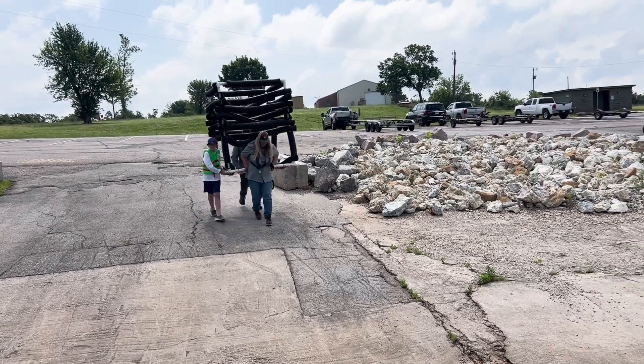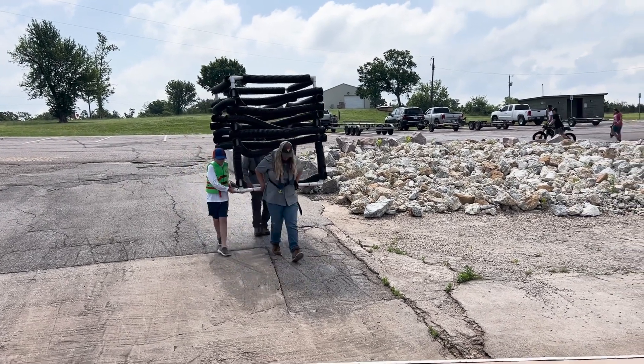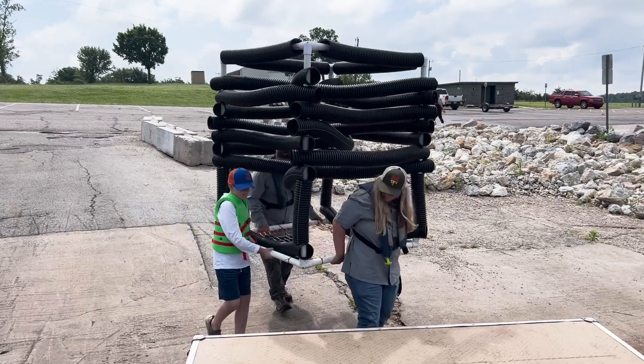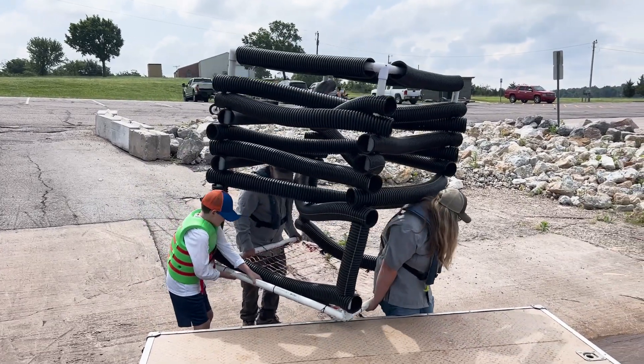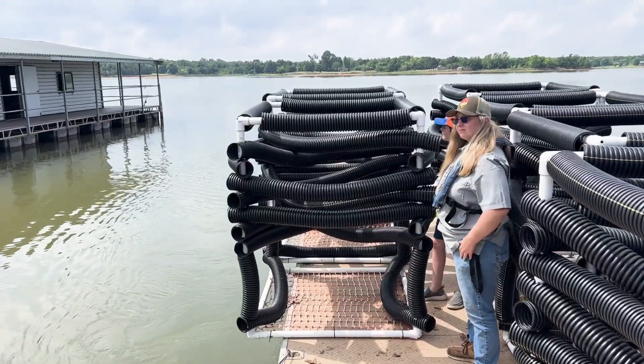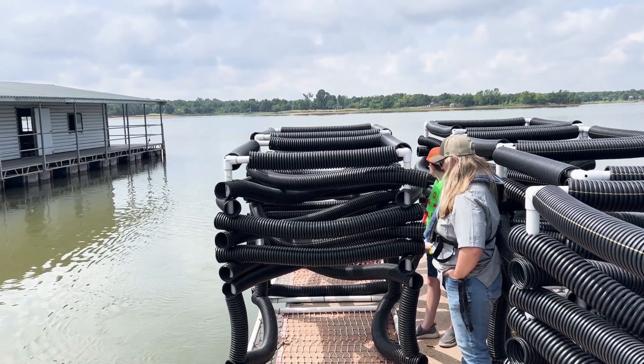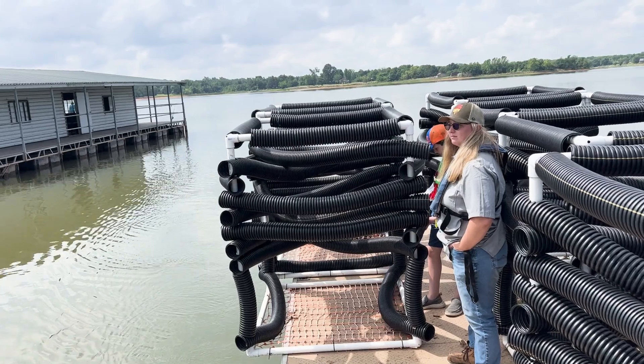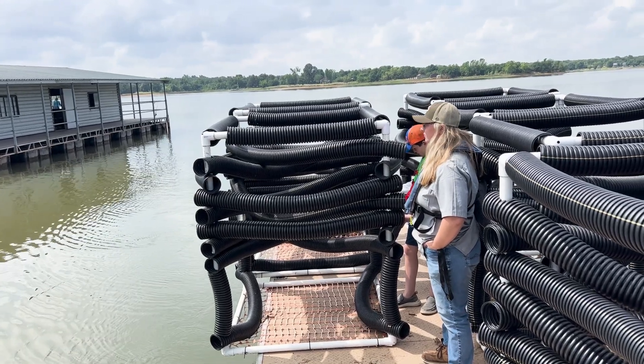We saw the habitat design, how they are deployed, and learned about how they provide fish with shelter, cover, shade, and food. We also learned how the project is funded and the impact of five and ten dollar donations. Be sure to stay tuned to the end of the video so you can find out how you can help.